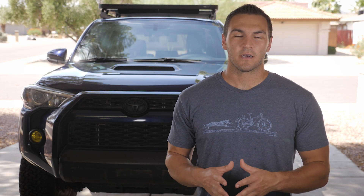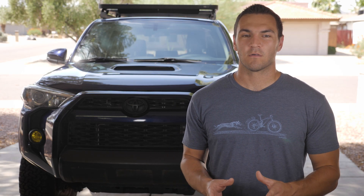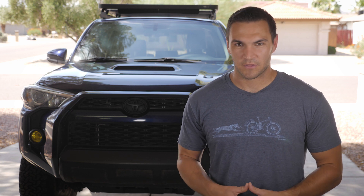Hey everybody, Blaine here. Got another quick video for all of you fellow 4Runner lovers, enthusiasts, and owners out there.